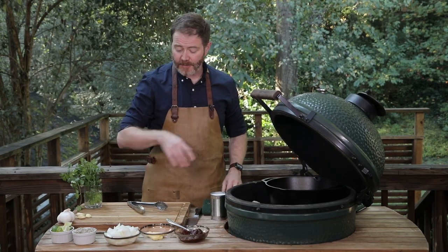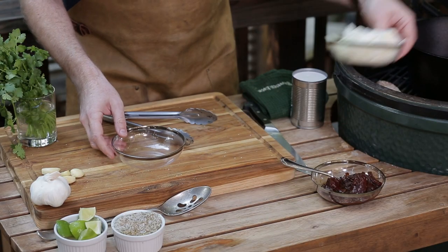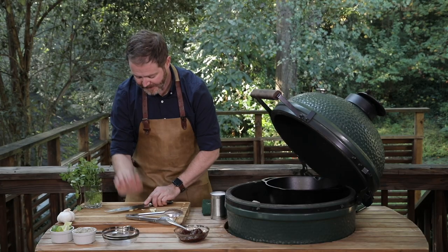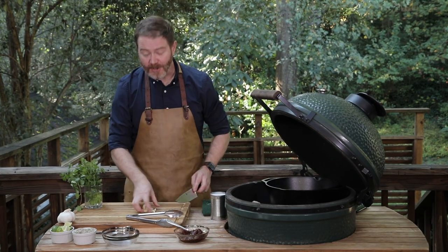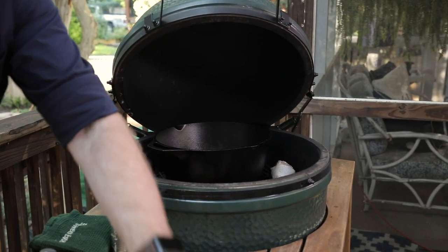While we're getting color on our chicken, we're gonna add some butter to the pan, our onions, and a little bit of garlic that we smashed with the side of a knife. I like doing garlic this way because the more you cut the garlic, the hotter it gets, so this will have that good sweet garlic flavor.